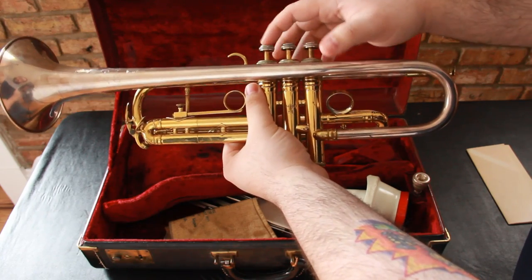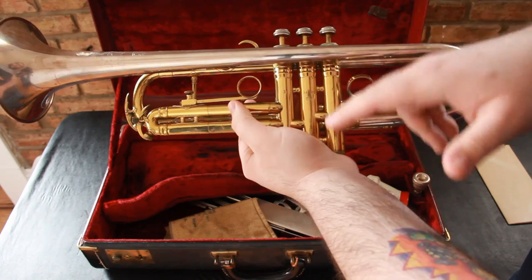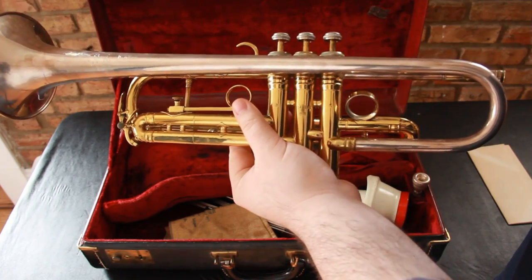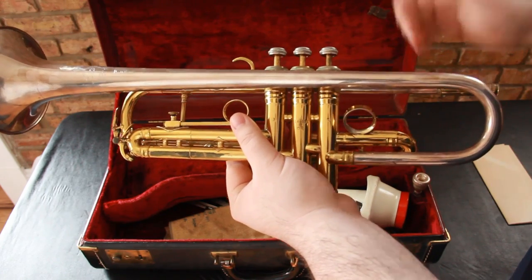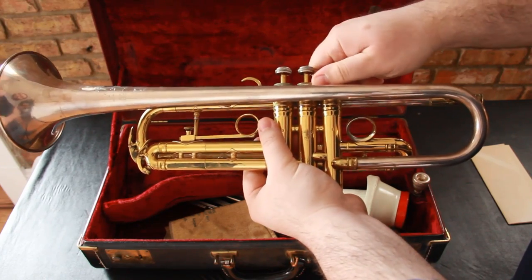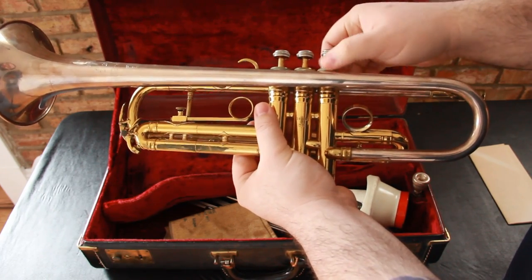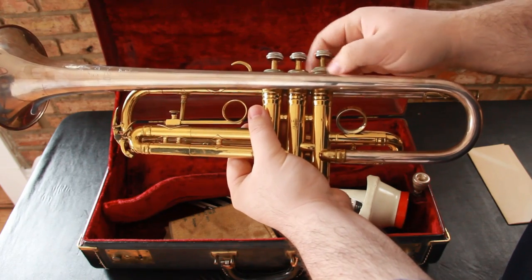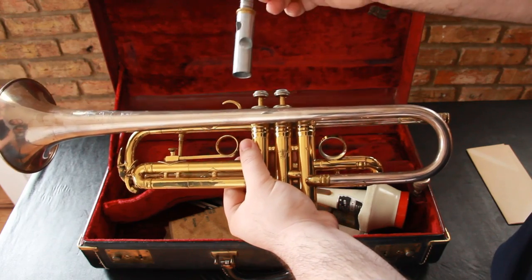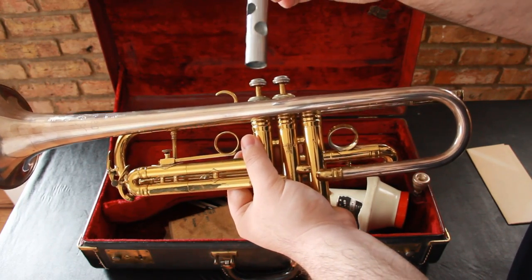The action is nice on the trumpet. The valves themselves are in really nice condition. It doesn't look like someone played it and left food in there and it's been sitting forever — it does not look like that at all. It is in really, really nice shape. Actually, I'll pop one of these out here so you can kind of tell — yeah, these are just in really nice shape.